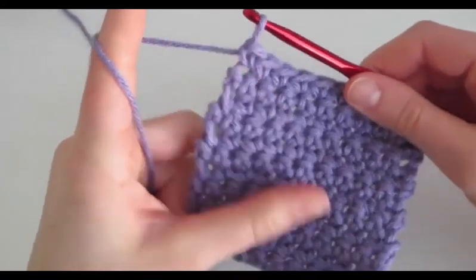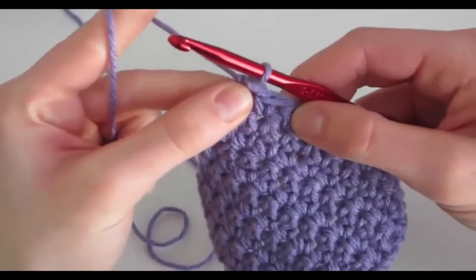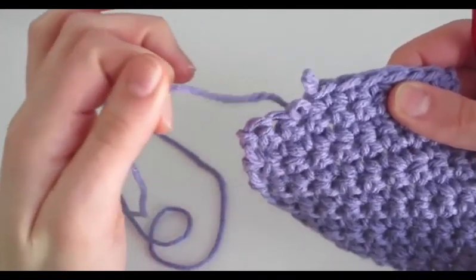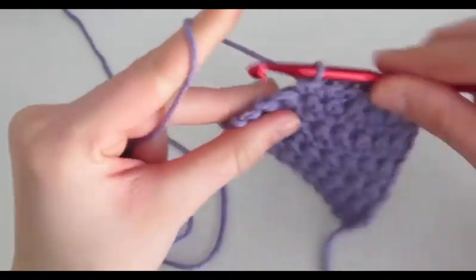Now I'm done with my little swatch. What I forgot to mention before was that if you ever mess up on any one of your stitches and you want to redo them, you just take out your crochet hook, pull the string however far back you want to go, and redo those stitches — insert your crochet hook and do them again.